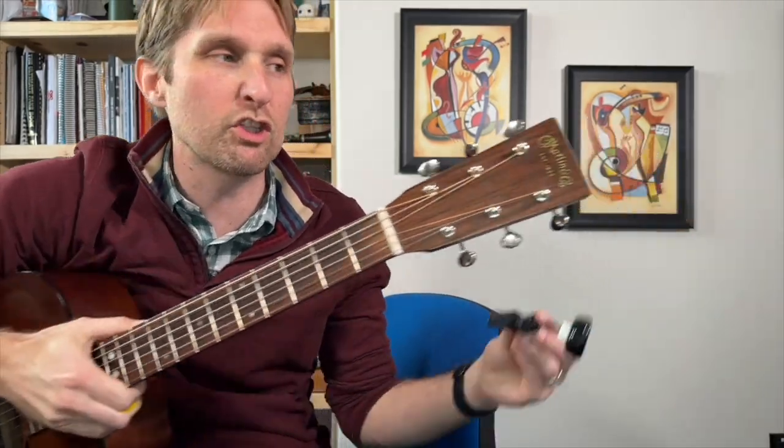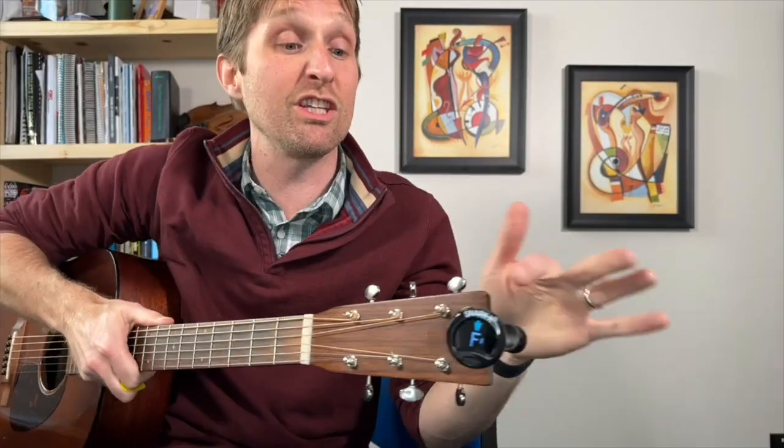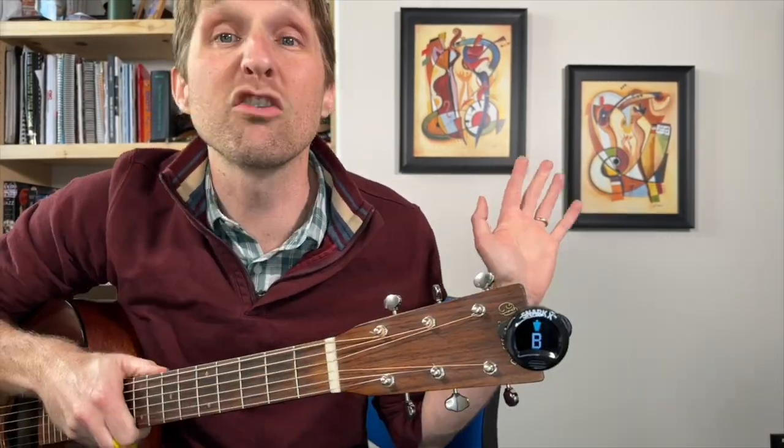Now we need to put the tuner on the guitar — or open your app and have it ready to go. Your tuner may have different modes. It may have a bass mode, a guitar mode, a chromatic mode. Make sure you are in either guitar mode or chromatic mode. I'm just going to recommend chromatic mode. This Snark X tuner — chromatic mode is all it has. If you're in violin mode, it's not going to know how to tune your strings. Make sure you're in chromatic or guitar mode. It's crucial.